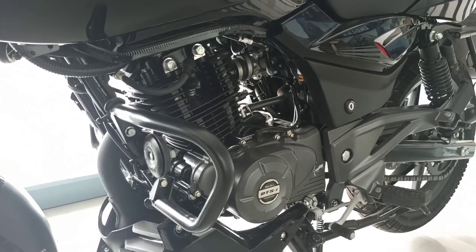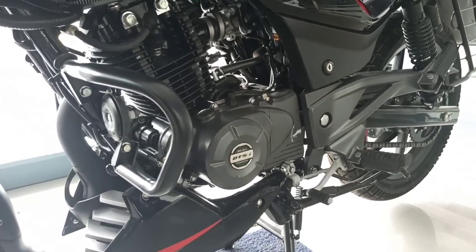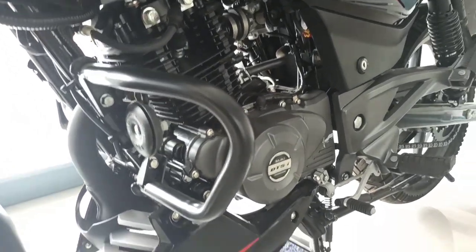The bike delivers great performance. It's a strong performer in its segment and you can see the bike's features clearly.